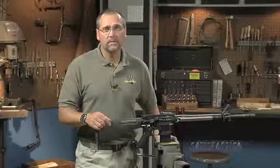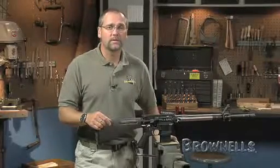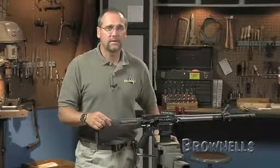The standard trigger group has a trigger pull of around 5 pounds or more and has some take-up and creep before it breaks, which is good for combat but not precision shooting. This is another area where many shooters will make changes to their rifles. Some of these aftermarket triggers use the same types of parts as the standard trigger group just described. This segment will be helpful for you to understand how these components work and interact with each other.